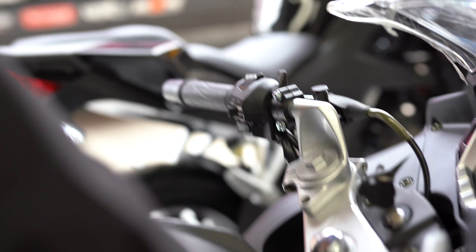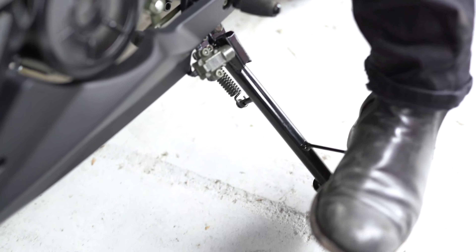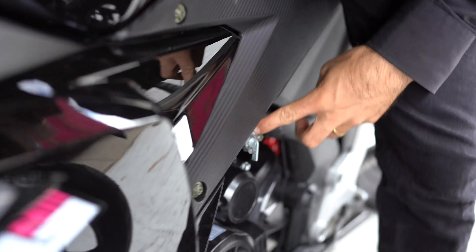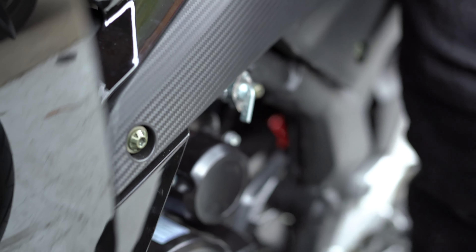Ethan, come around and I'll show you — there's a switch there. See that switch there? So if your stand is down, the bike won't go. Got to have your stand up. Make sure your petrol is on — so that's off, that's on — and then hit the start button.